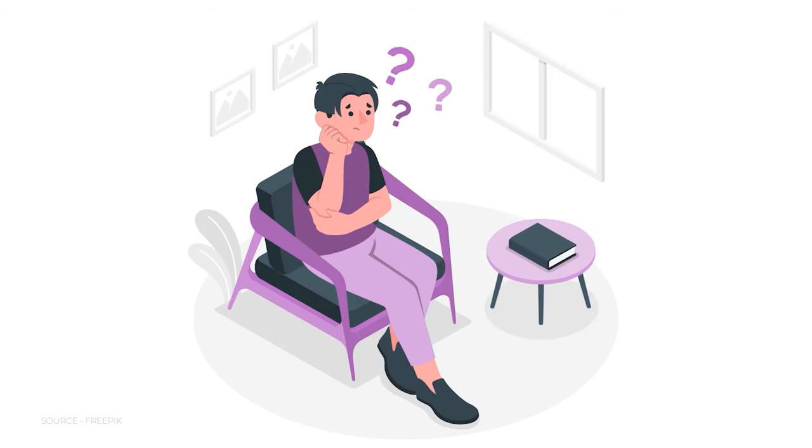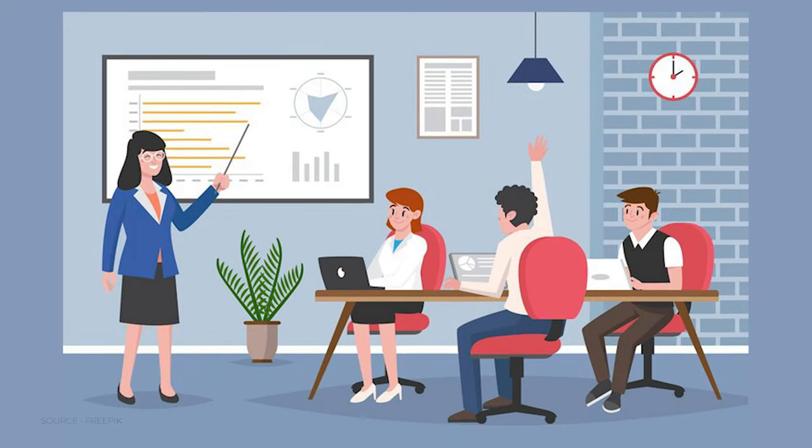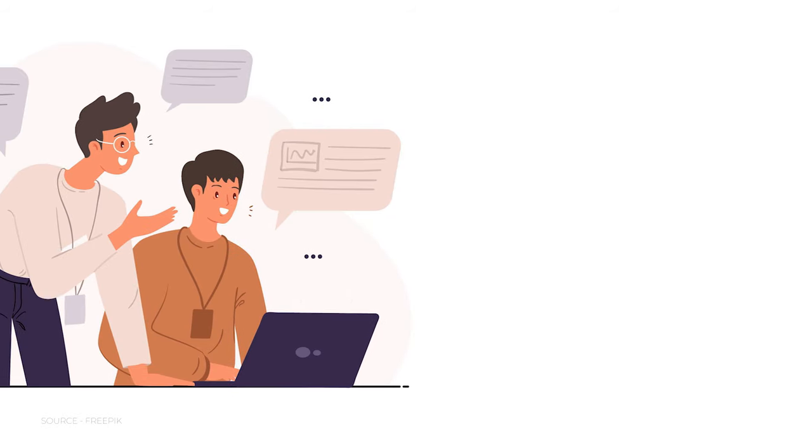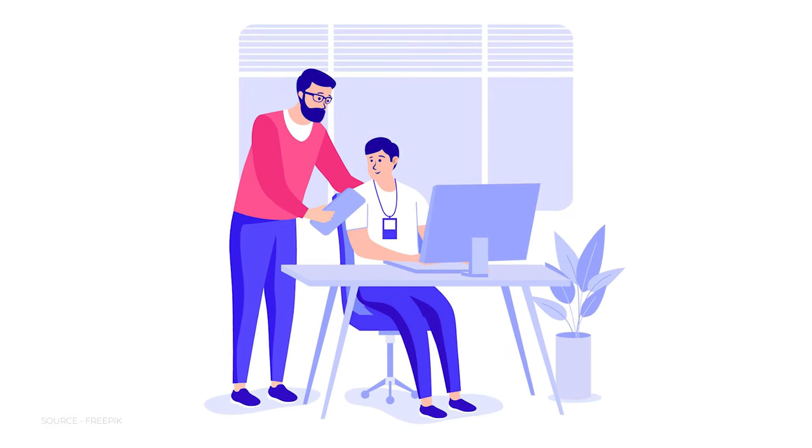If you get a broad problem statement, keep asking why. Ask yourself why this solution is applicable and how you're going to implement it. To refine your problem statement, you should ask as many questions about it as possible.